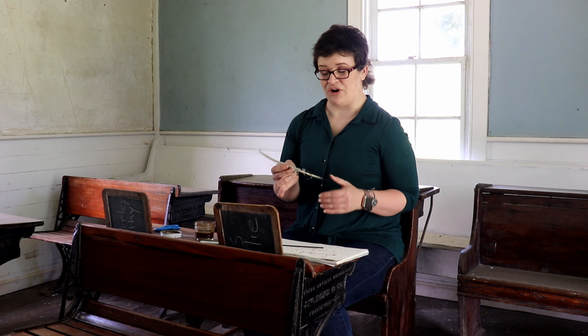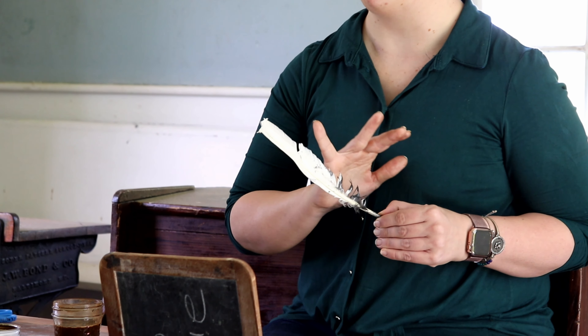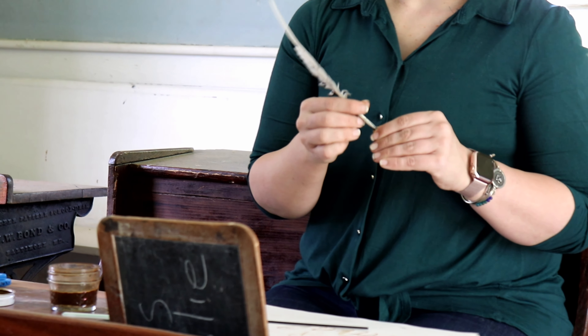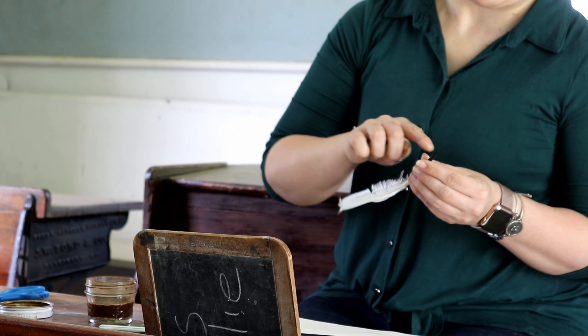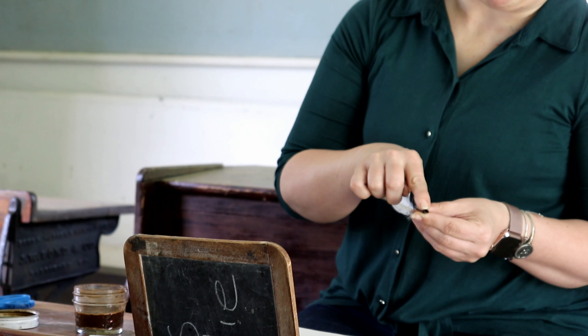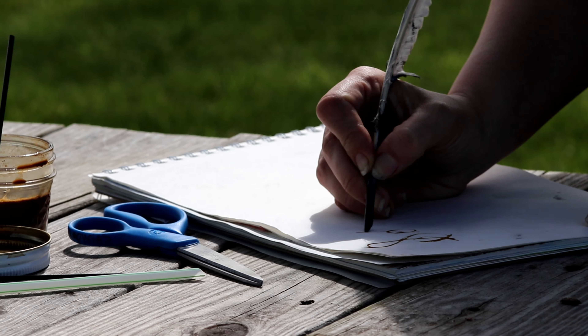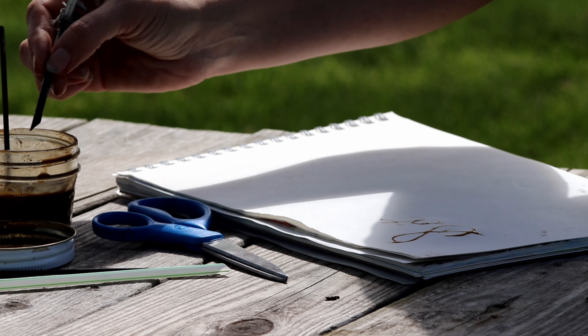Now, quills are a feather from a flight bird. They were used as pens for centuries. A quill is usually from a turkey or a goose or some other large bird, but it's been shaped at the bottom — at the tip of the feather — so that it can hold ink. Ink in the colonial days was messy.